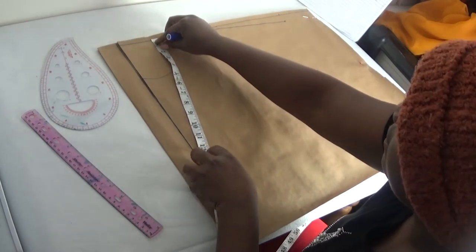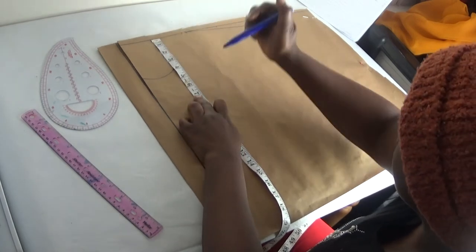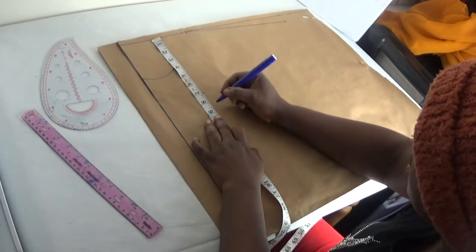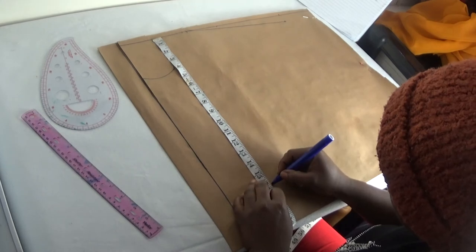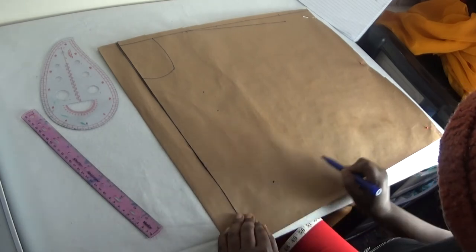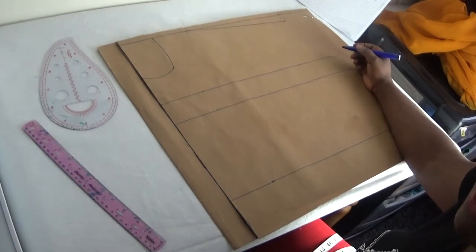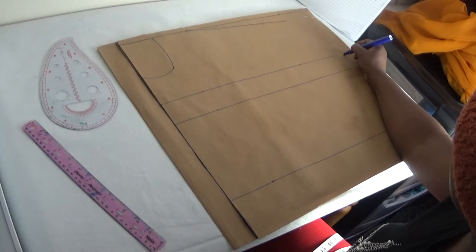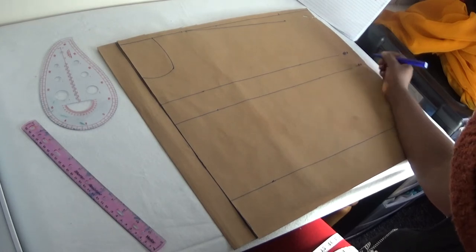The next step is to now put in my length measurements. From here to my bust is seven inches. From there to my underbust is nine inches, and from there to my waist is 16 inches. I roll them out horizontally, then mark them — here is bust point, here is underbust, and here is my waist.